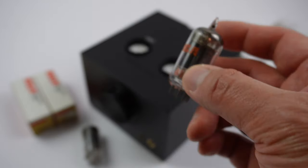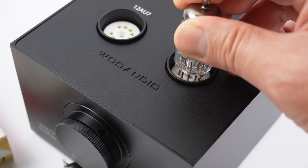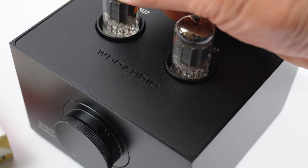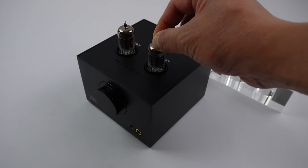They should line up with the tube socket. Carefully align the pins to the tube socket and press down. There should be little to no wiggle when you move the tubes.